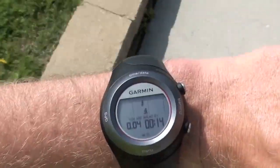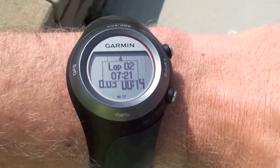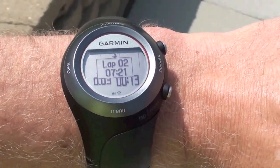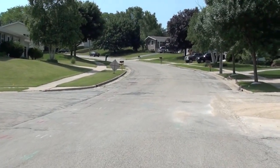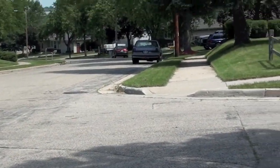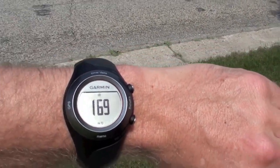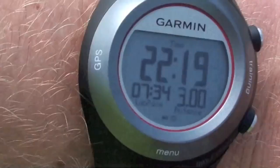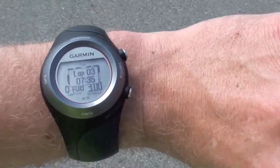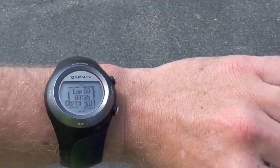I'm close to mile two — let's see if it beeps. There it is. It still shows my lap time and all that. There's my current heart rate. But there's a hill coming up — let's see what it is at the top of the hill. Holy buckets, that was a long hill. Look at my heart rate. It's slowing down now because I'm walking, but yeah, it went up. I'm almost three miles — there it is. This one was slower because of the hill and a train.